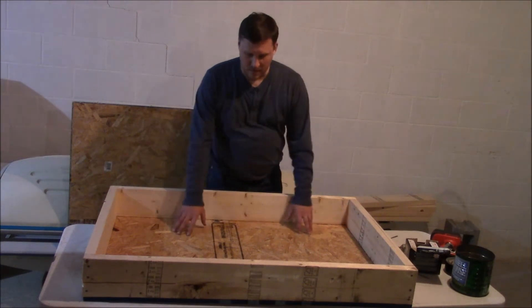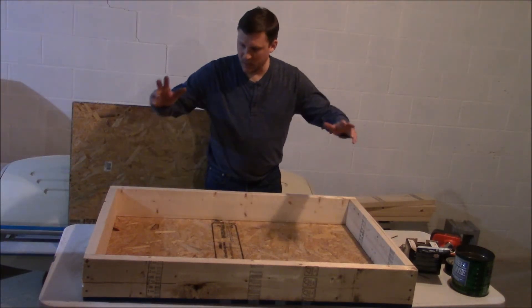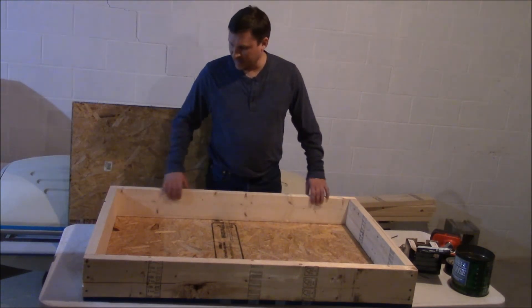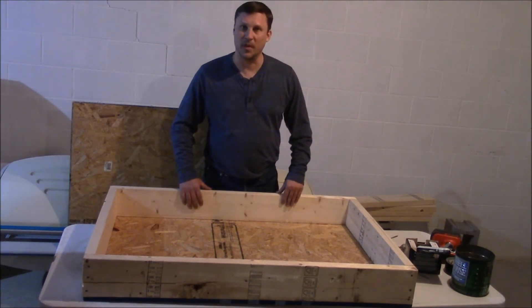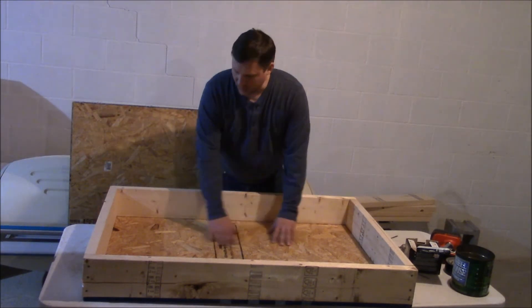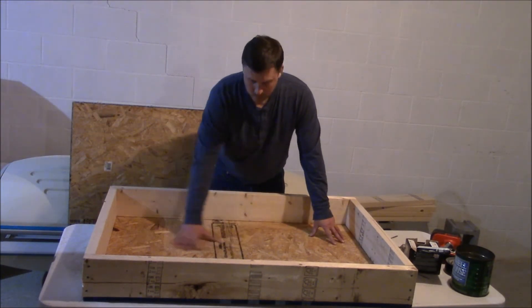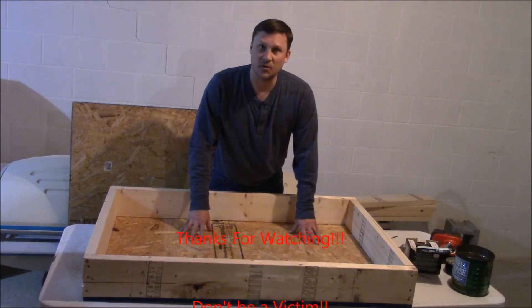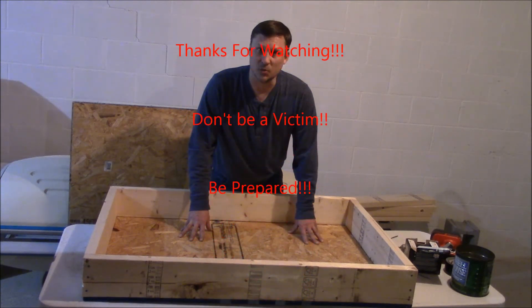The box is completed — screws all the way around, nice and tight. You can paint the edges and outsides if you want; I'm not going to be too particular about it. The next step is going to be to put the plastic inside, and I don't have the plastic yet, so that'll be in the next video. I appreciate you watching — until next time, this is North Central. Thank you.